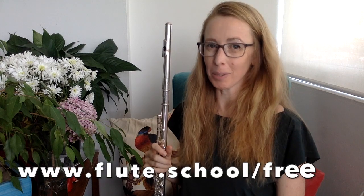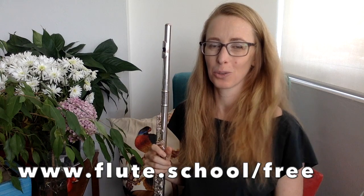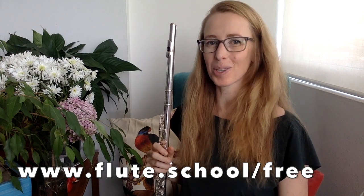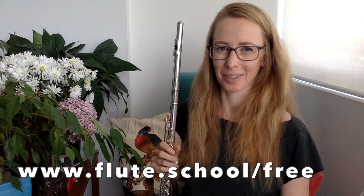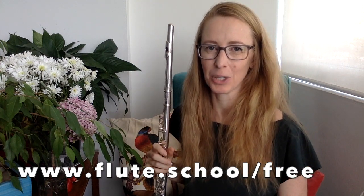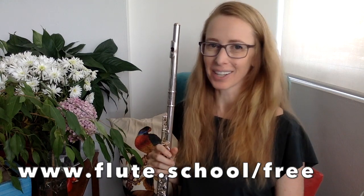Totally unrelated to this video but highly related to flute playing in general — if you would like to improve your tone quickly and you haven't already done the free mini course on instantly improving your tone, go to www.flute.school free and I'll teach you over three days how to improve your tone instantly. You might also want to try leaving your flute out between those three days so you can practice the little techniques that instantly improve your tone. Hopefully I'll see you there, otherwise see you next week.